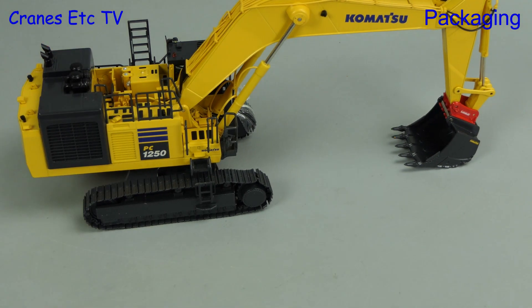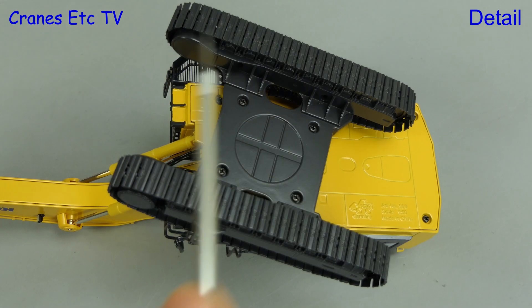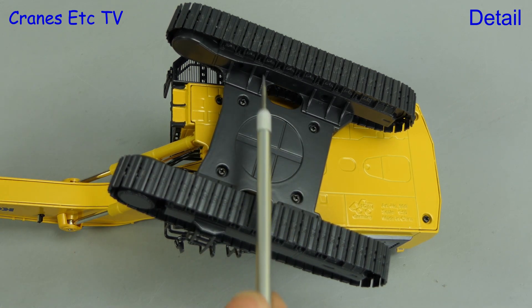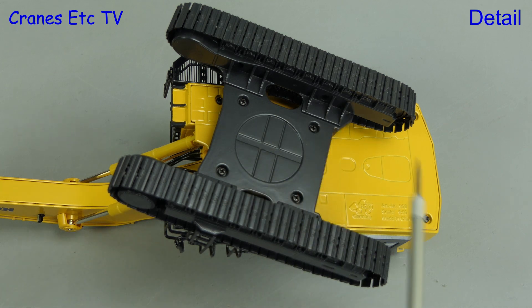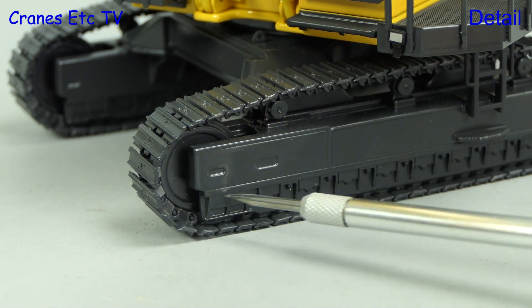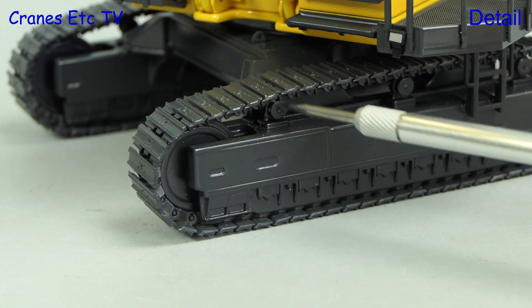There's no assembly to do because it's completely ready out of the box. Starting underneath, the crawler tracks, which are metal, have nice track pads with detail. There's also detail on the inside of the track frames as well as the bottom of the undercarriage and body. In close-up the track detail on the frame is clear, and there are working rollers too.